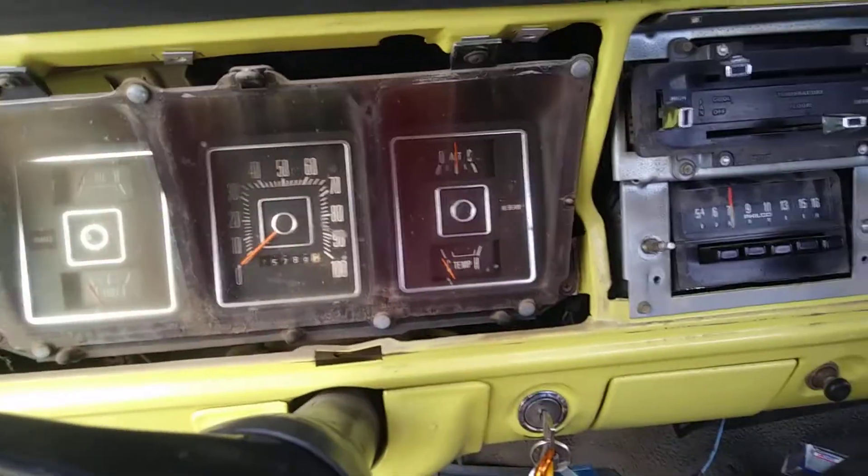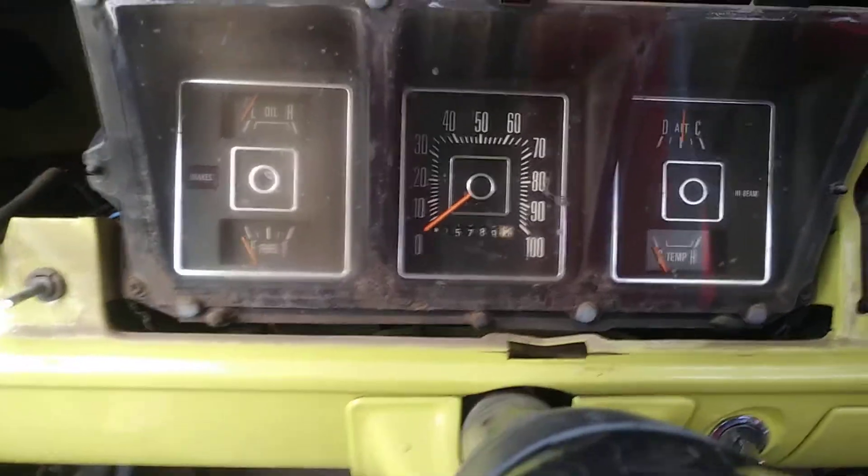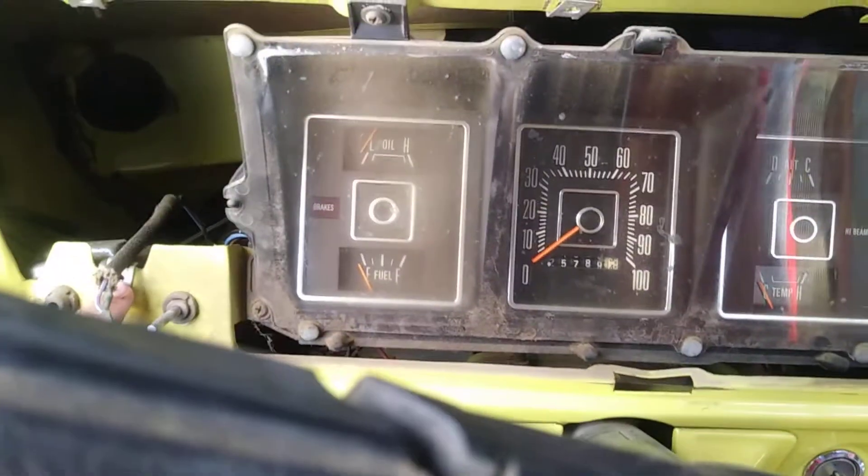Hey guys, what's up. I don't know how much storage I got on my phone but we're gonna try and do this in one take. Okay, so you have a 1973 to 79 F100 and you're trying to take the dash bezel out. You have one screw here, one screw here, one here, one here.